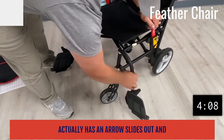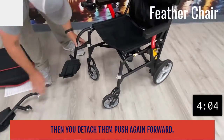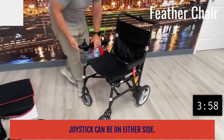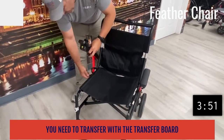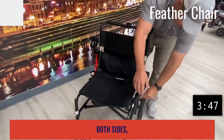Press the arrow, it slides out, and then you detach them. Push again forward and they fold down — easy to take on and off. Your joystick can be on either side; you can put it on the right or left. One thing I like about this is if you need to transfer with a transfer board, you have the ability to do that on both sides.